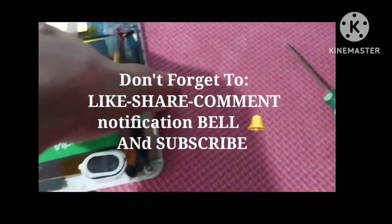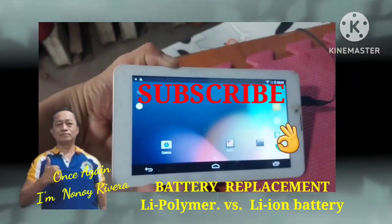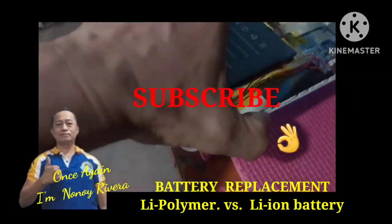This is our work done. Support my YouTube channel. Again, this is No Annoy — thank you so much.